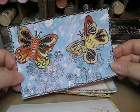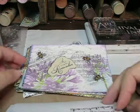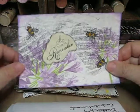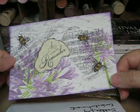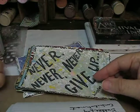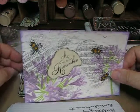Butterfly embellishments — these are just some little butterflies I put on there. This was napkin — I have it down wrong, I'm sorry. This was napkin technique.